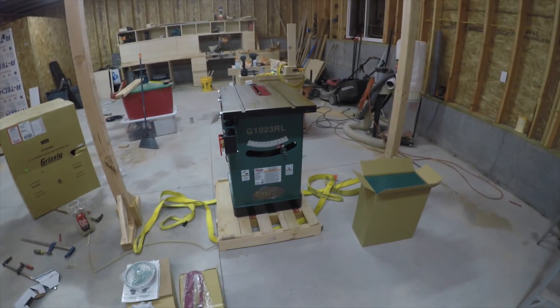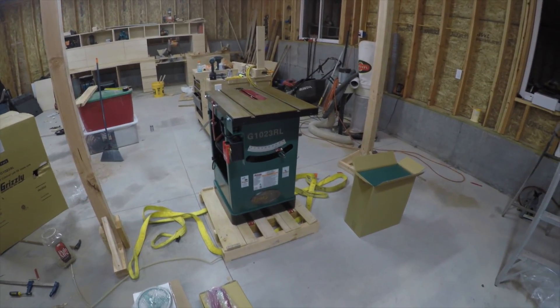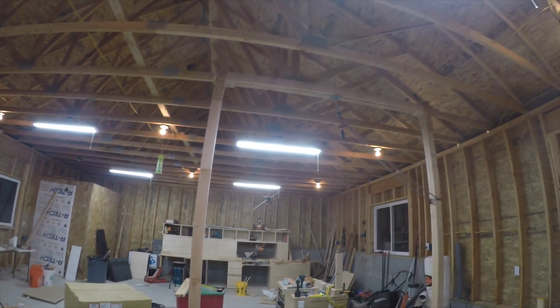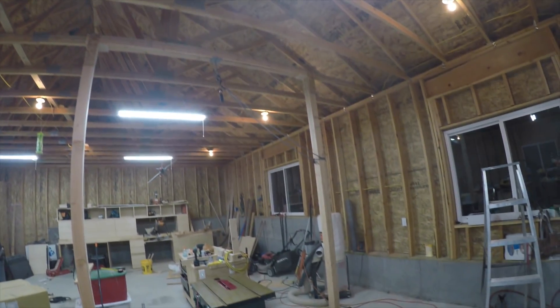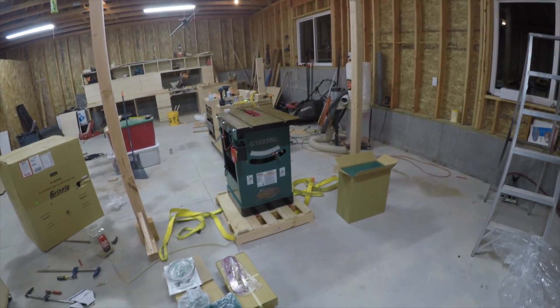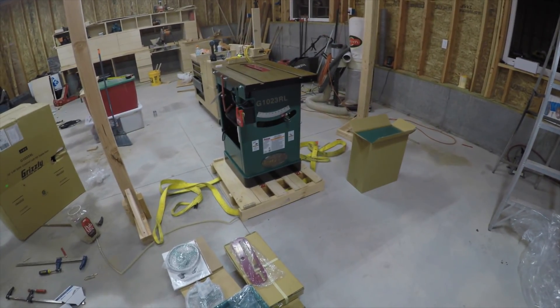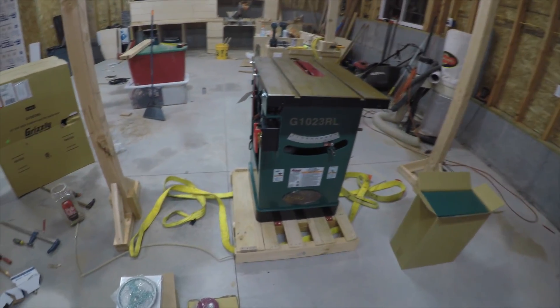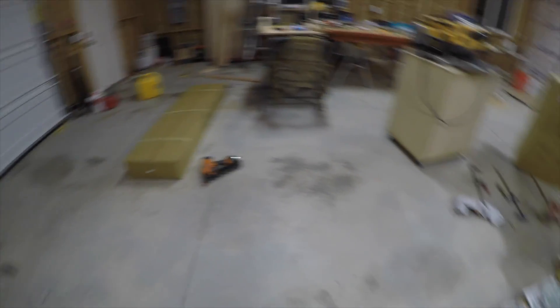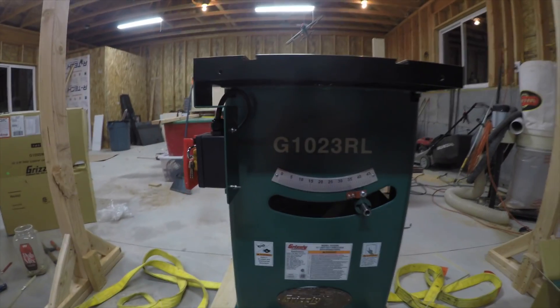Just got the Grizzly G1023RL offloaded from my truck. This picking apparatus worked flawlessly — I can't wait to use it again in the future. Even though I ran some figures on it I'm always nervous about things like that, but it worked perfectly. I thought I'd give you a quick overview of the saw. I still need to unbox the remainder, and there's that big piece which I'm assuming is part of the rails for the top.